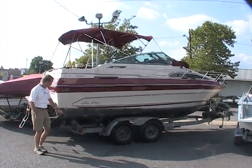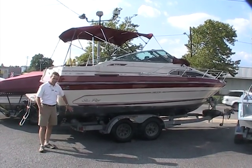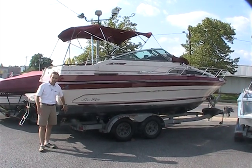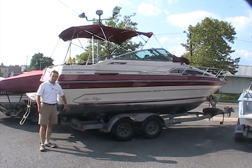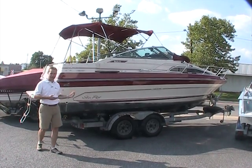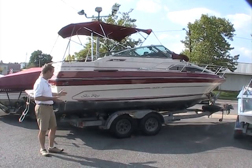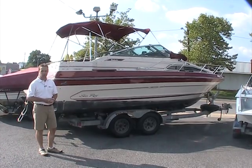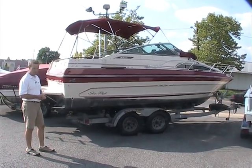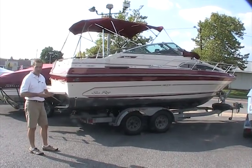The boat is a freshwater boat. It does have bottom paint on it. The intent of the prior owner was to keep it in the water — a local lake — which they did for a couple of seasons, then decided they didn't want to do that anymore. So it does have the bottom paint on it, but it's a freshwater boat. The trailer goes with it. It's a dual axle trailer with brakes on both axles, so you're safe when towing.